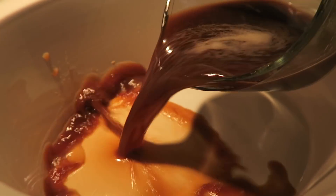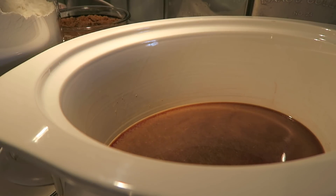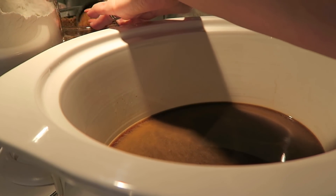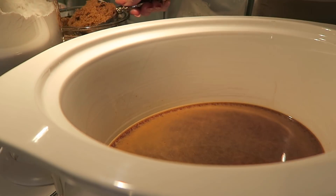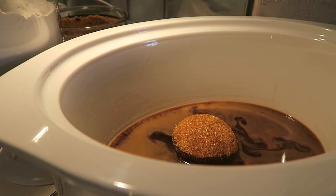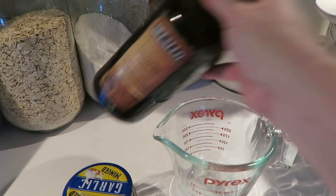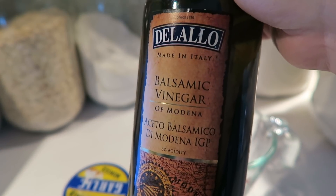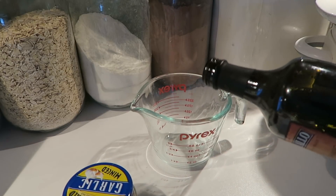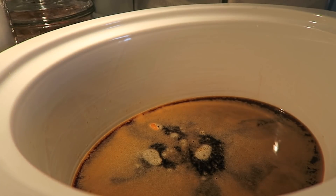In goes our beef broth. Then I'm adding a half a cup of brown sugar — I have some homemade brown sugar here, and I'll leave a link in an iCard above to how I make it. Going to add that right into the crock. We also need a quarter cup of balsamic vinegar — I'm using Delallo made-in-Italy brand of balsamic. Let's get that poured in.